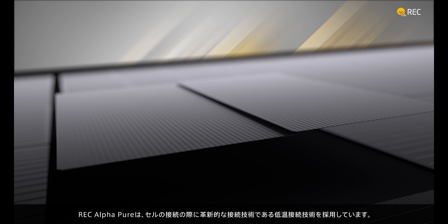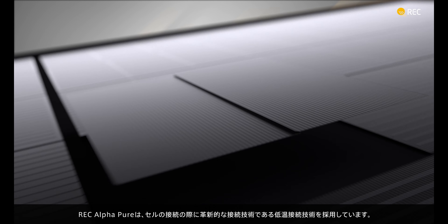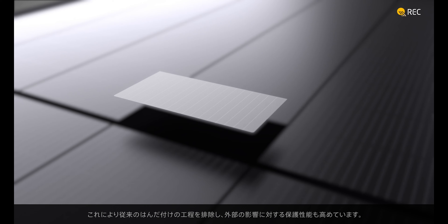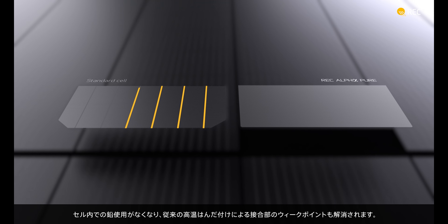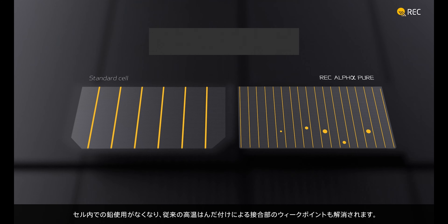The REC AlphaPure uses advanced low-temperature interconnection technology, a highly innovative technique for connecting solar cells. A film with very thin wires is placed on the cell, creating a solderless bond, while also providing extra protection against outside influences. This eliminates the use of lead in the cell, as well as weak points caused by conventional high-temperature soldering.